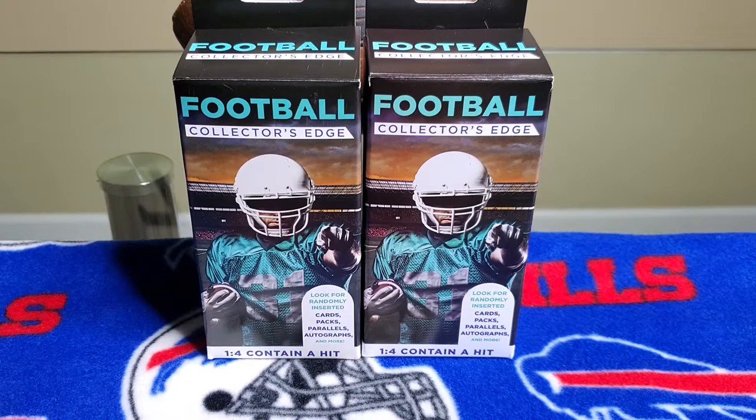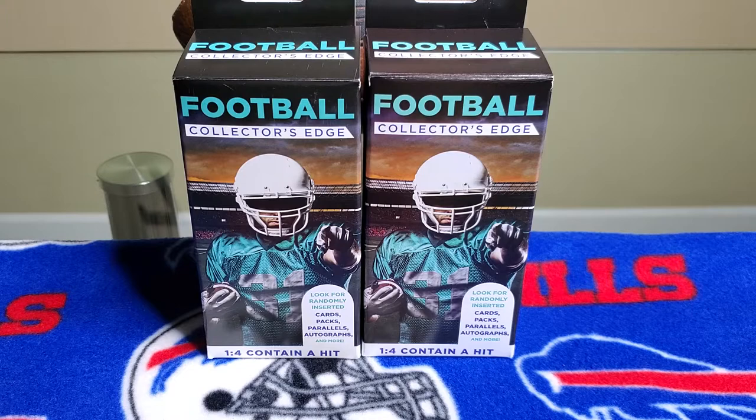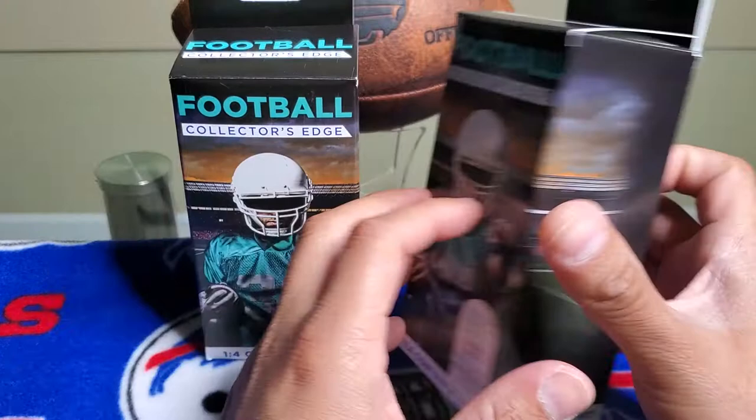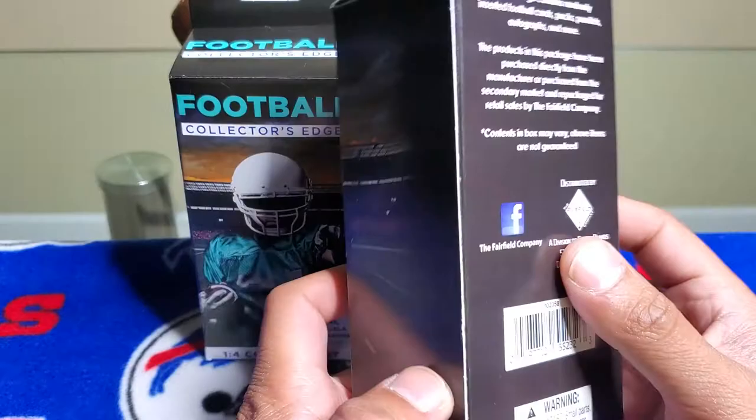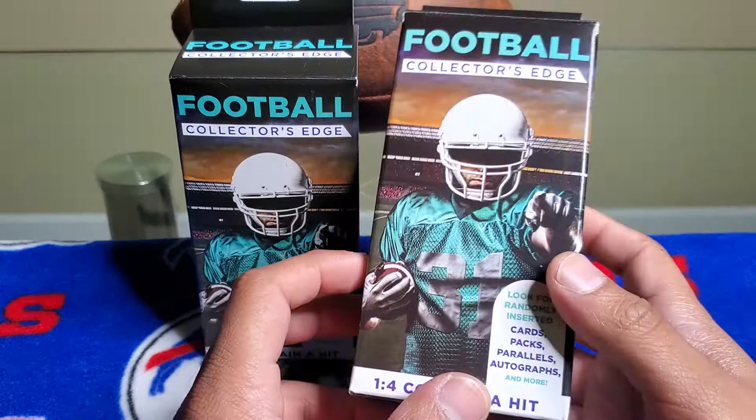What is up you guys, Gomzy Cards here, finally bringing you guys a video with some football Collectors Edge boxes that we found at Walgreens. I was on a laundry detergent run at Walgreens and came across these football Collectors Edge boxes by Fairfield. They are repacks — you get a one-in-four chance to contain a hit, and you're looking for randomly inserted cards, packs, parallels, autographs, and more.